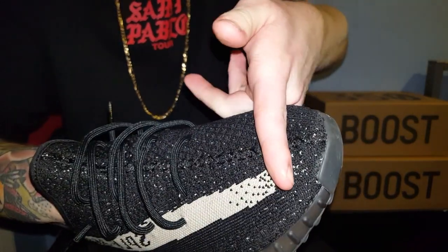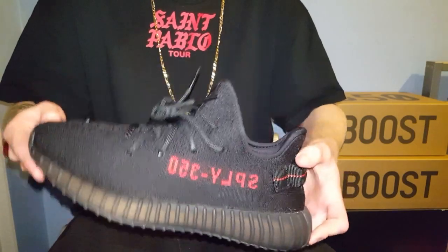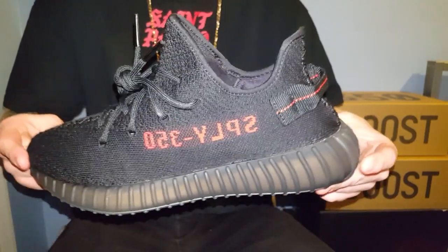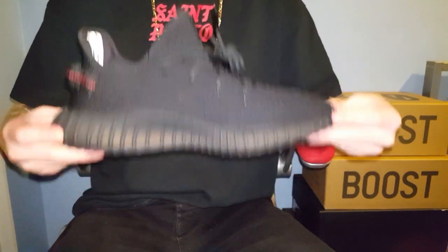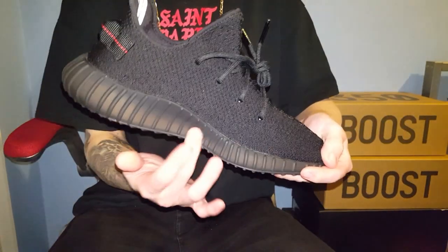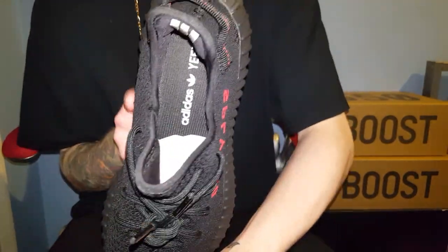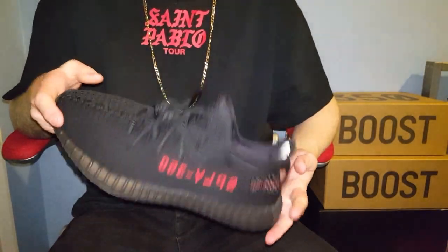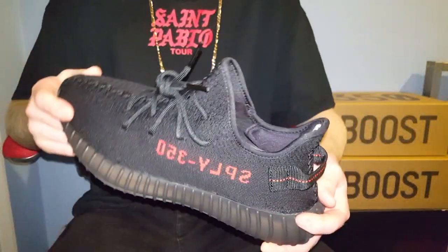I've heard people that bought size 8s or 9s true to size and their toes have been right up at the front. I bought these in a 9.5 and I feel like when I do wear them they're going to fit a lot more comfortably. These fit a little bit more narrow than Belugas — apparently Belugas fit true to size because they're not as narrow on the side where that plastic dips in. People are still having to go half a size or a full size up, but some people fit them true to size. I've got quite a narrow foot, so true to size in these is fine, and half size up should still be fine.